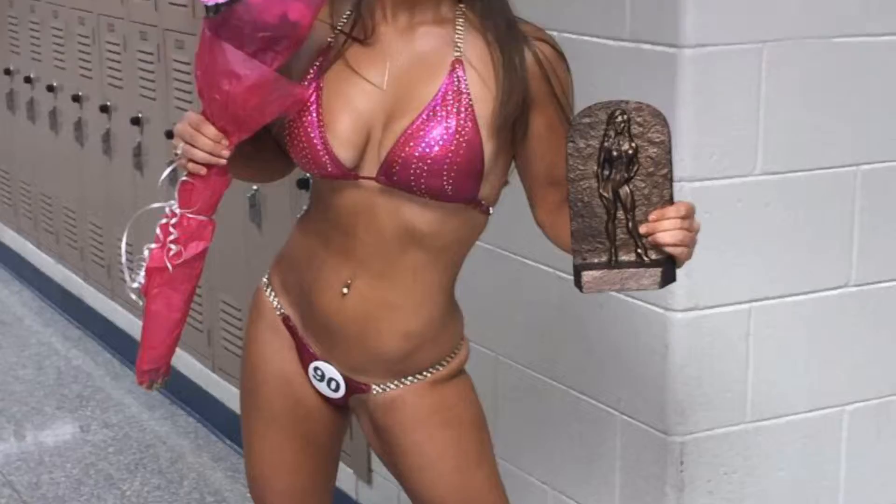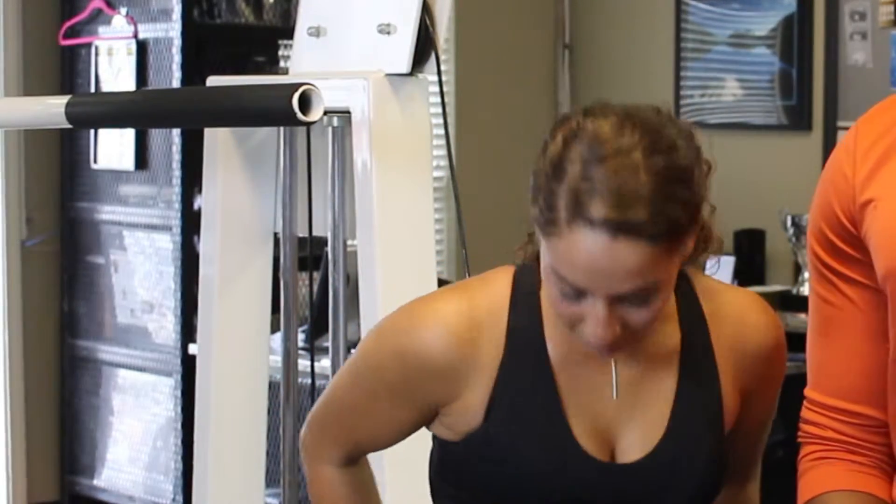I'm here with the NGA Bikini Pro model, Emily. You're going to help me with my core, right? Today we're going to be doing V-ups, planks, and some dips, as well as some walking lunges and some walking squats. How exactly are squats helpful for your core? Well, you have to always keep your core tight with everything that you do. Your core is basically your backbone when it comes to working out.